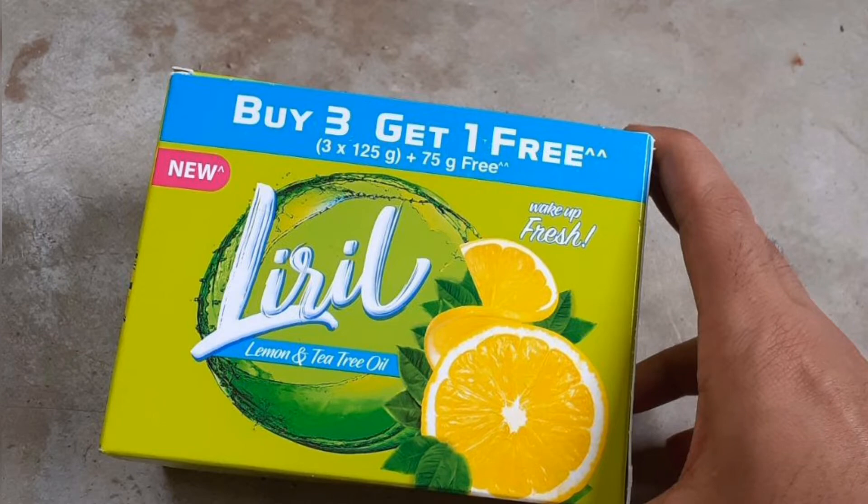Hi friends, welcome to our channel First Team Select. Let's get started with Liryl soap.